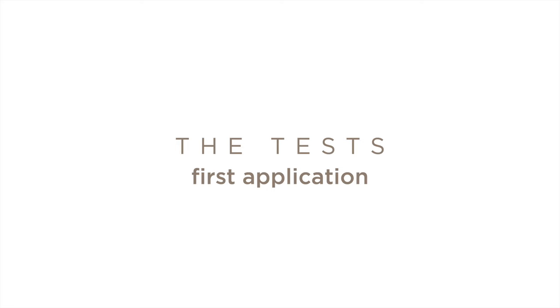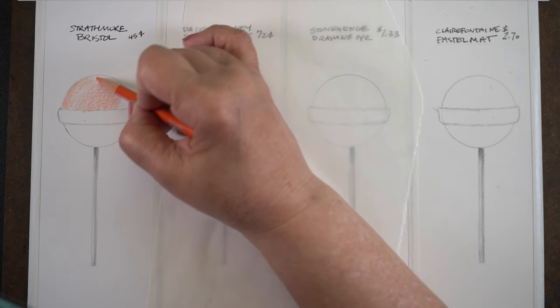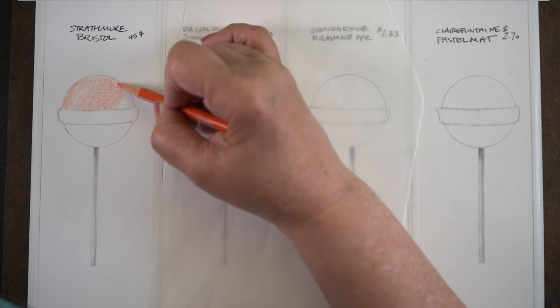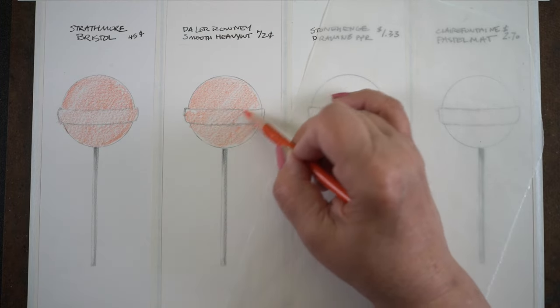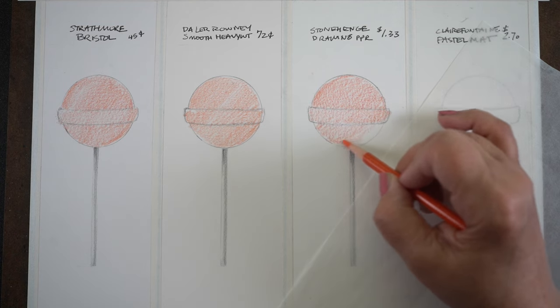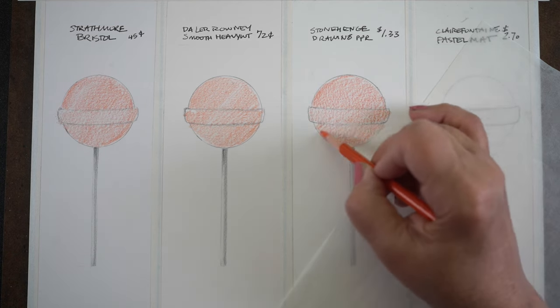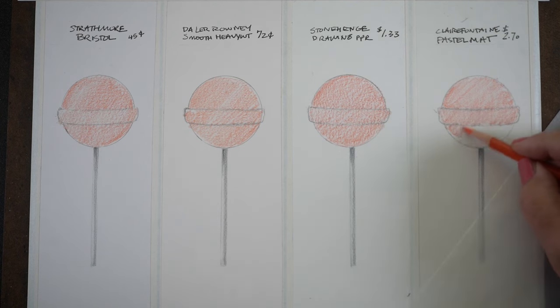Now let's get to the test with the lollipops. I am not one to just make little squares — I've seen countless little charts with squares and they don't tell me anything. So I'm doing lollipops, something consistent across all four papers, drawing each phase to see where differences come in. Immediately the Stonehenge and the Pastel Matte were darker — I got more pigment using the same pressure.